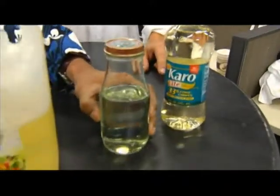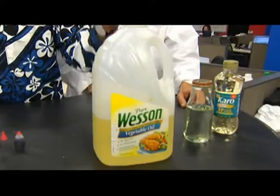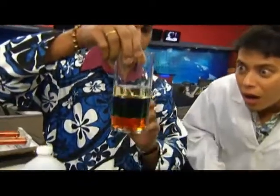So we start with corn syrup, and this is actually dish detergent. And then the next layer is water. Then this is vegetable oil. And then eventually alcohol.